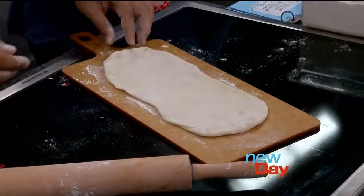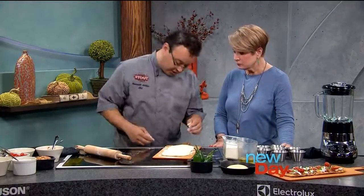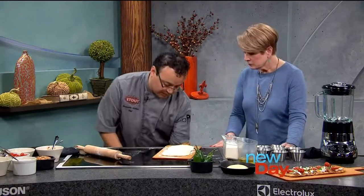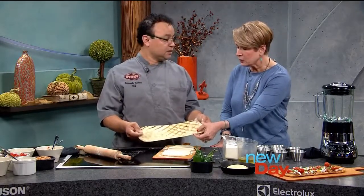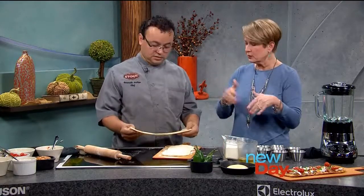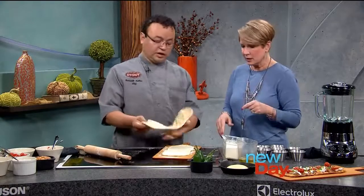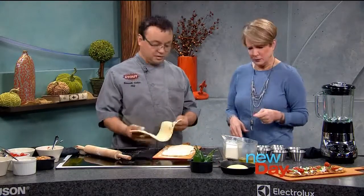Once the dough is ready, you cook it on the grill — or you can use your barbecue. It goes right on the grill; you don't need a pizza stone or anything. It's about a minute for both sides. You put a little oil on it — just spray a little bit of oil — and then cook each side for one minute. That's beautiful.